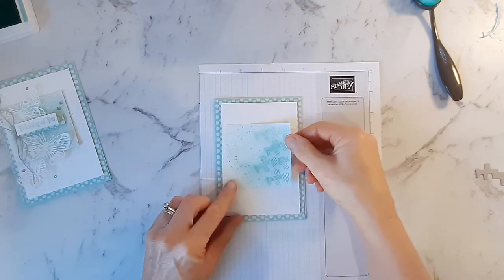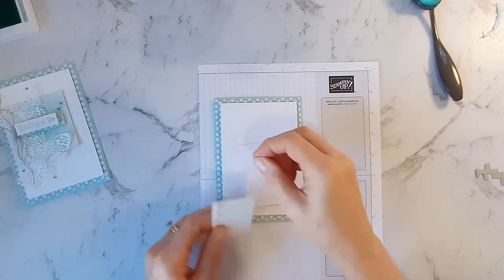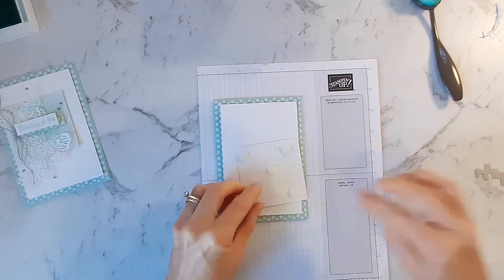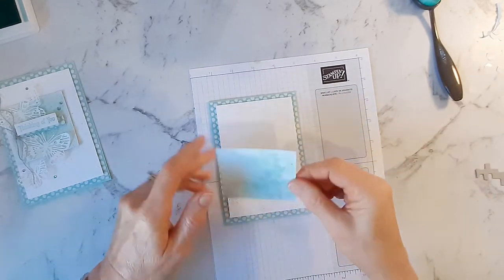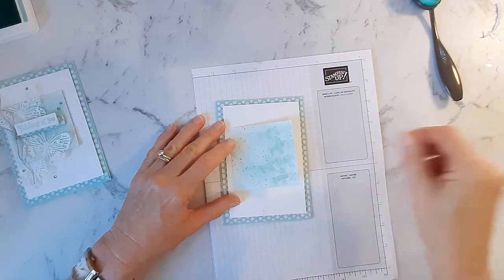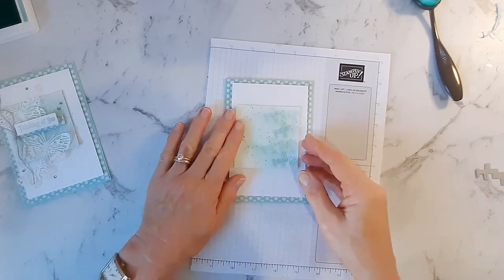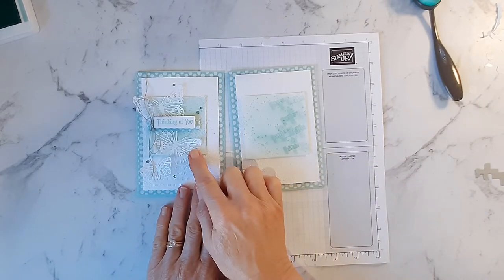This is going to be added on to here, and this is also going to have some dimensionals put on it for a little lift. I've just pulled that out from the side a little bit. This week we've been casing Anne Alexandra — she has just beautiful cards and this layout was a great layout. And then next is adding the butterflies.